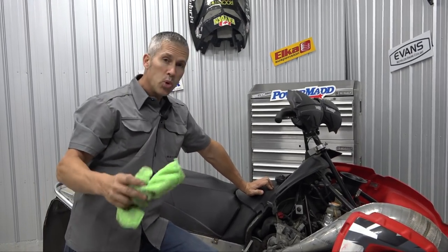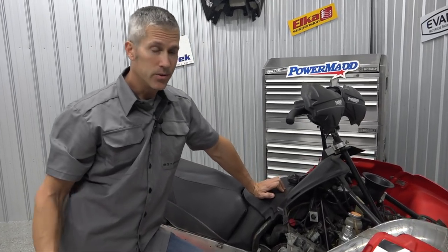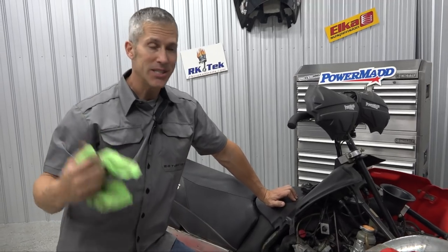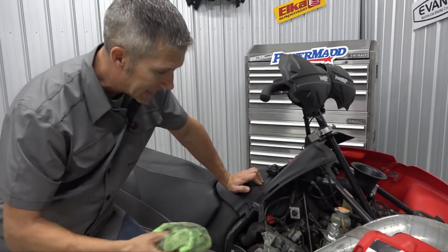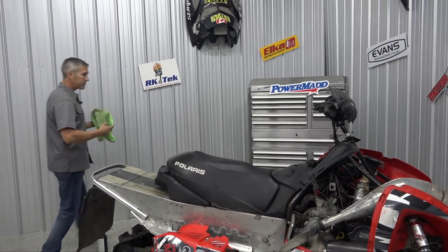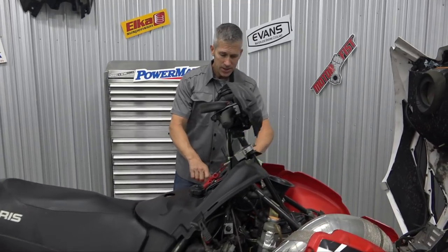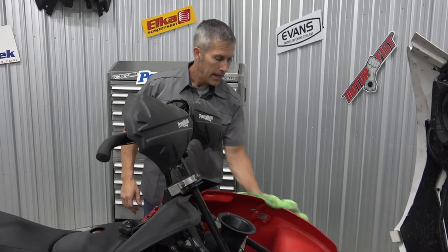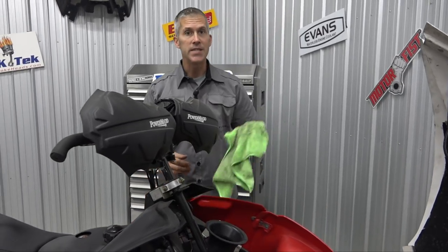If you've got a pull-start sled with no electric start, check the condition of your rope — those things wear out fast. First or second ride of the season it goes and then it's a nightmare. Make sure that's looking good. Change your plugs like I said. Change your belt — if you put a season on your belt, change it. Keep the old one as a spare and put a new one on.